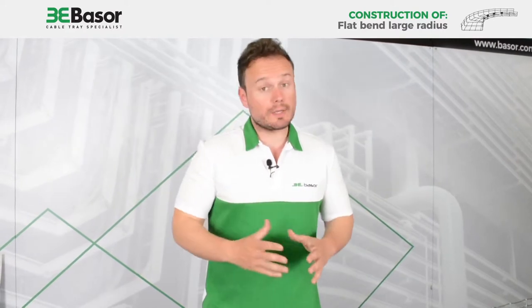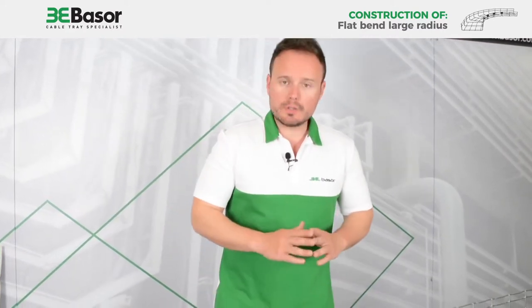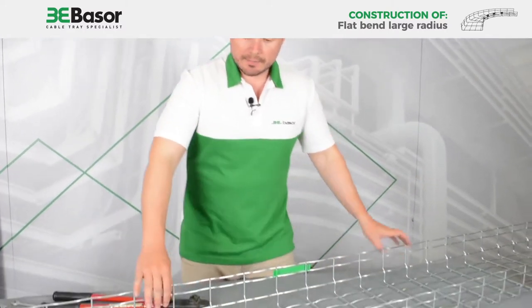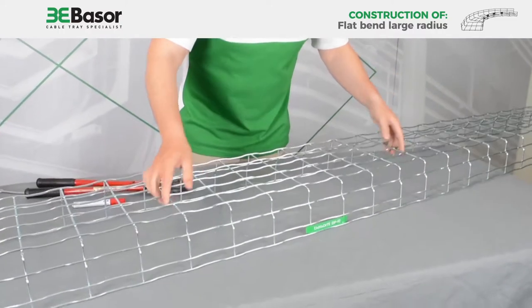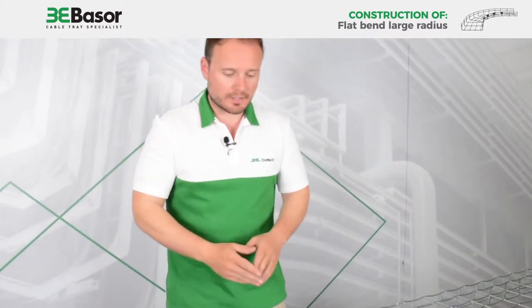Now I'm going to show you how to construct one flat bend of large radius. First of all, find a straight surface and put the basket tray in this position, because there is a lot of stability and you can cut very easily.